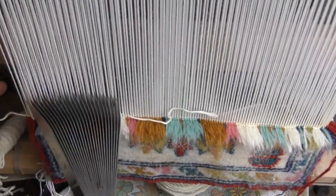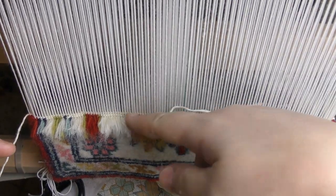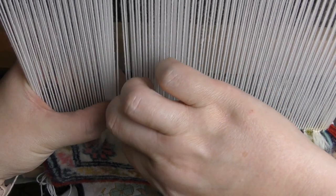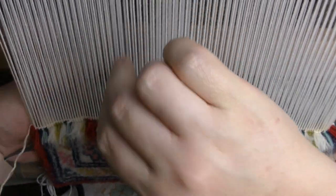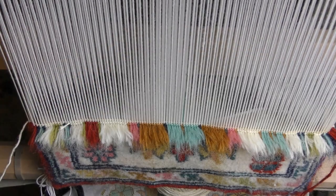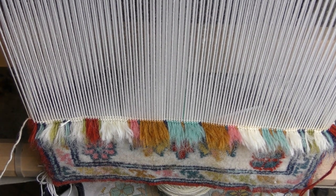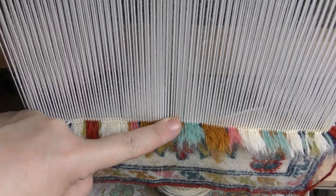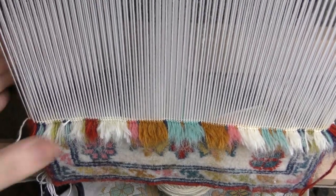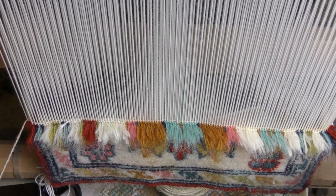Feed it up, seal the end — you can hide it on the back and then cut it, or cut it from the top, or leave it and cut it later. That's the second point where we replace threads. The blue one was over here and the white one is here, so they don't overlay on each other.